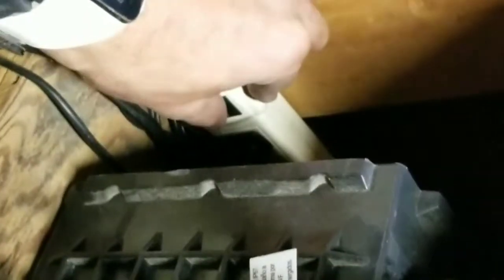This right here is equivalent to a power outage. Oh my God, the power went out.